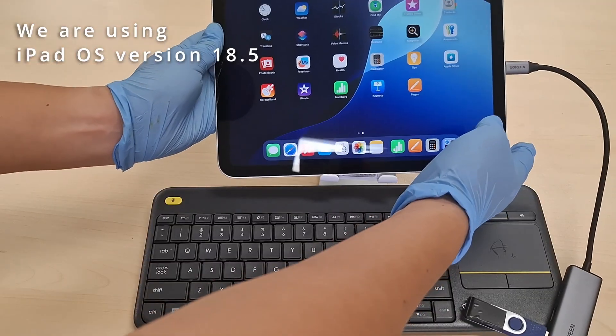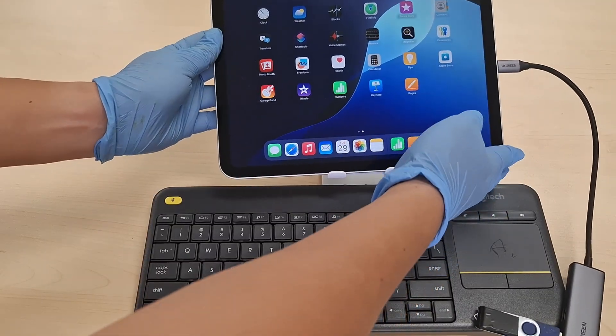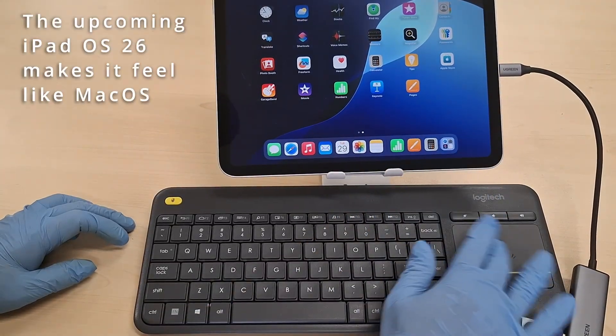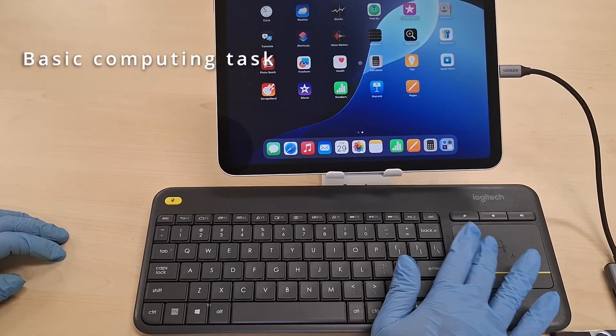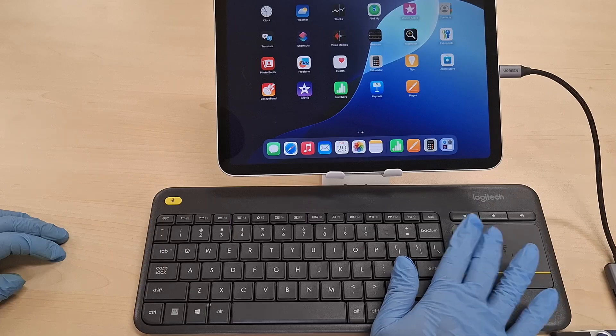We are using iPadOS version 18.5. The upcoming iPadOS 26 makes it feel like macOS. Now I will show the typical usage of the iPad, like you typically do on a MacBook.